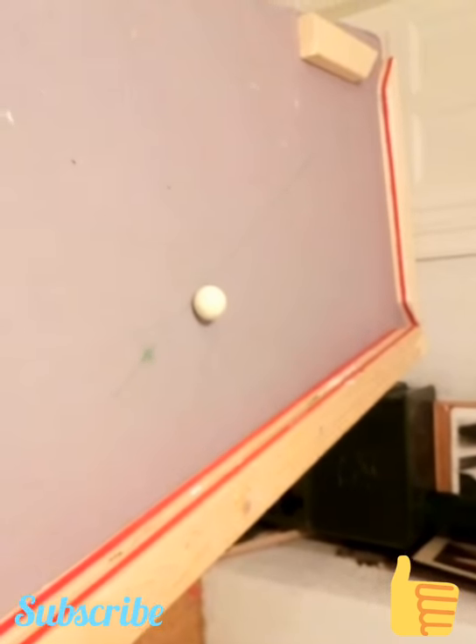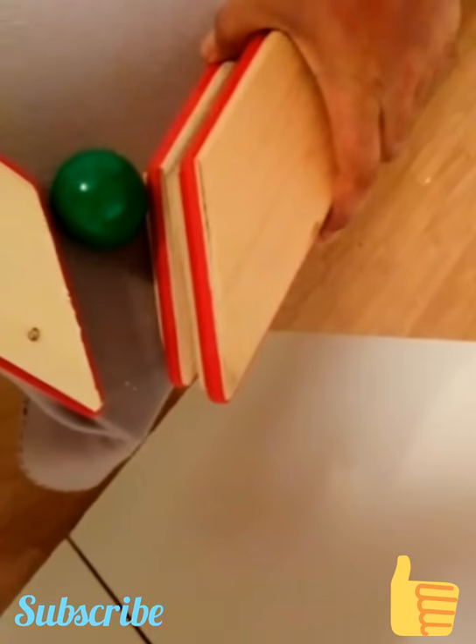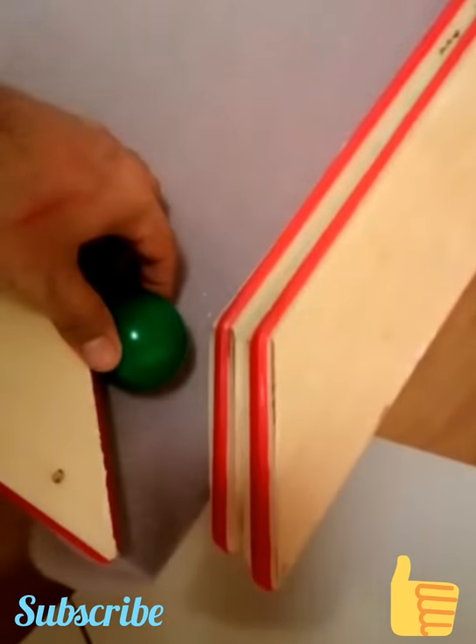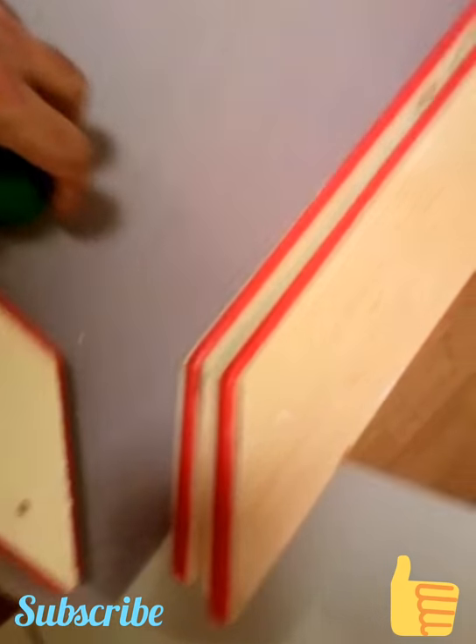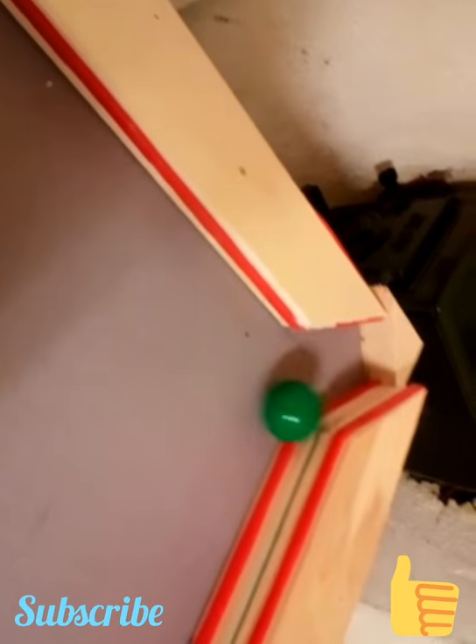Here it is at the intermediate stage. Just see the pockets — they're almost closed. And one additional tip for those who cannot afford standard pockets: here is a wooden block, and when the ball goes in, it just tumbles in and stops at the end.